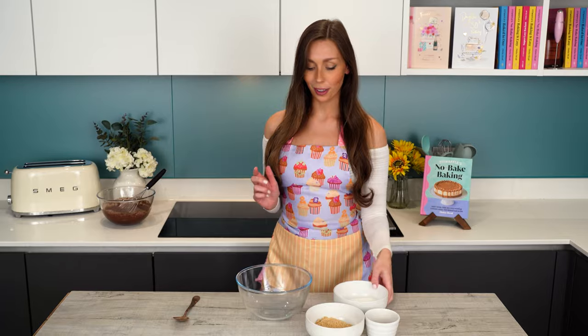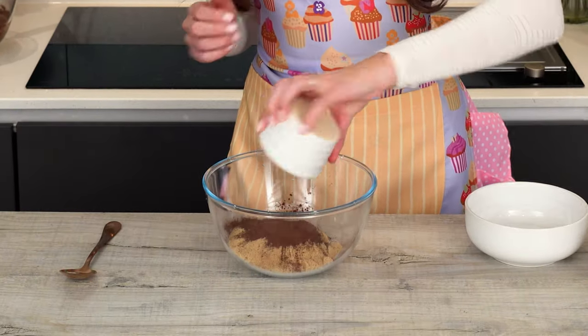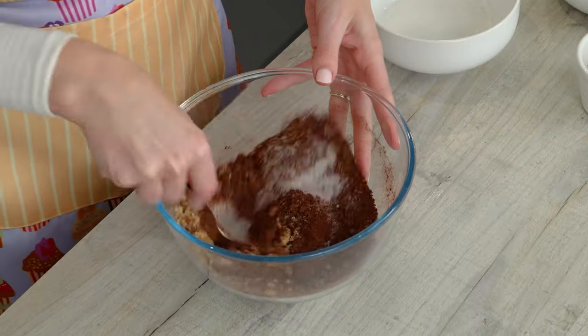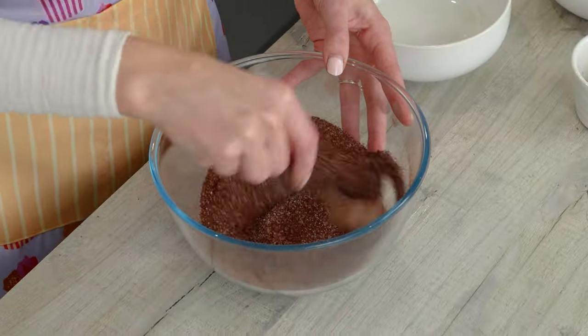I'm going to set this aside and then we're going to mix together the ingredients for our hot chocolate sauce. For the sauce you need granulated sugar, light brown sugar, and cocoa powder. So we're just going to add those to the bowl and mix them all together until everything's fully combined.